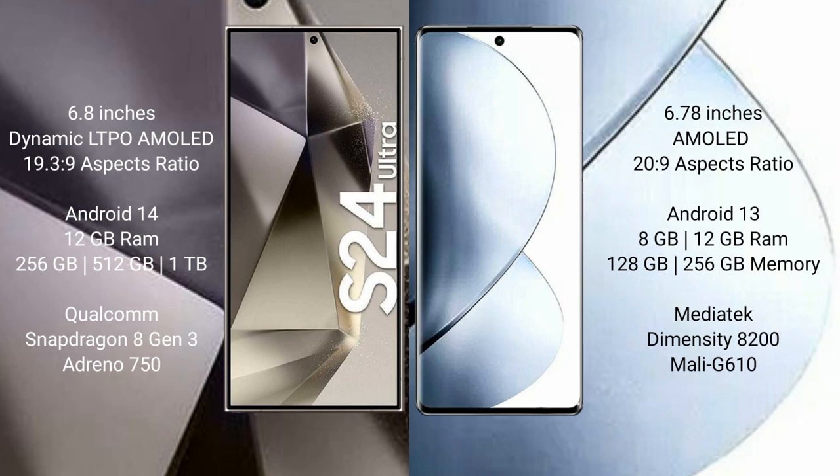The Samsung Galaxy S24 Ultra runs on the Android 14 operating system, while the Vivo V29 Pro runs on the Android 13 operating system.